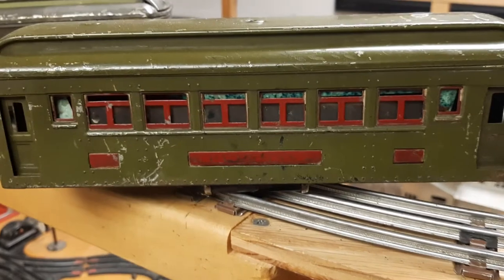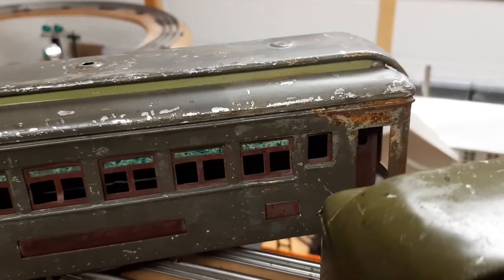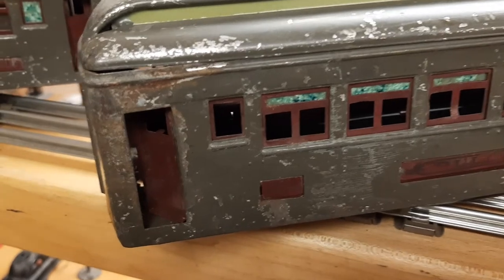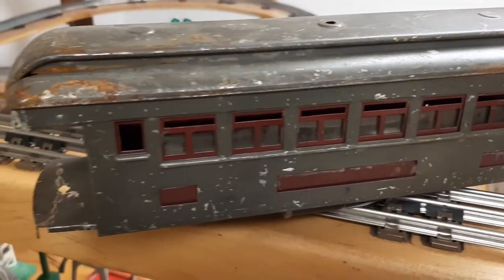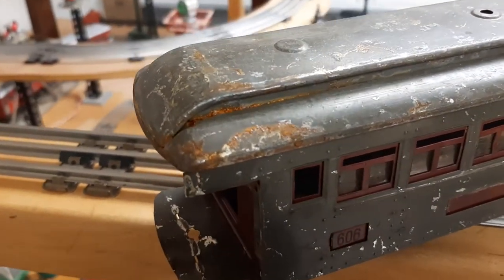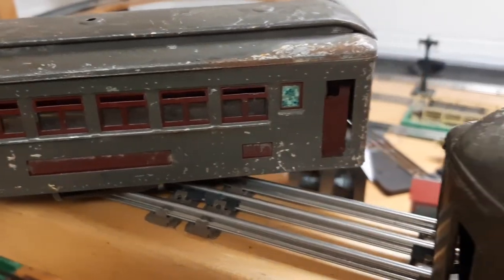It came with an olive car. That 605 is so rusted up, dented, and beat up. Then on the back you can see the 606, which is missing the end guardrail. This one has been around water and is missing green in lots of places.